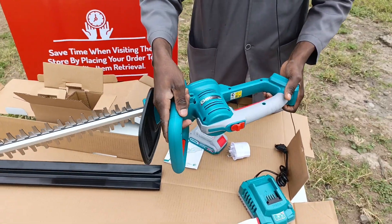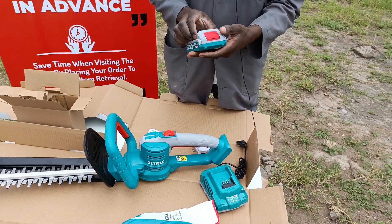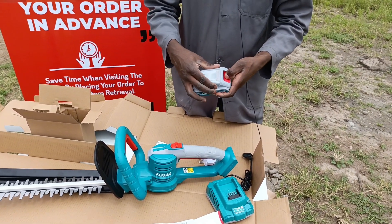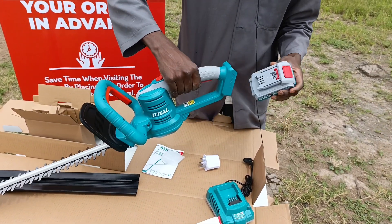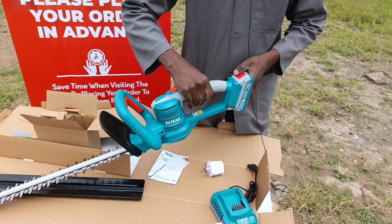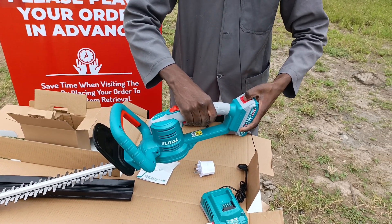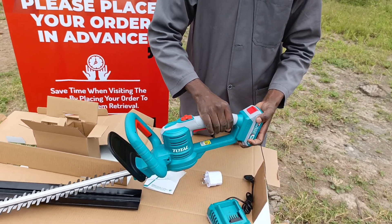It's easy to operate this. And one thing I love about Total is how they use the same batteries in all their gadgets — it's really easy to work with. So it's very simple: you just put the battery like that, you hear a click. And actually removing it is very easy — you just press that particular button and pull it out.